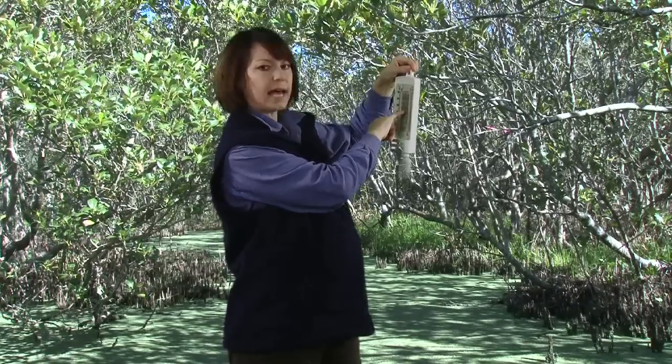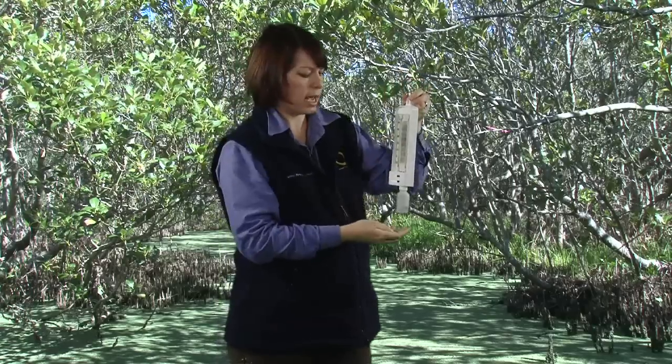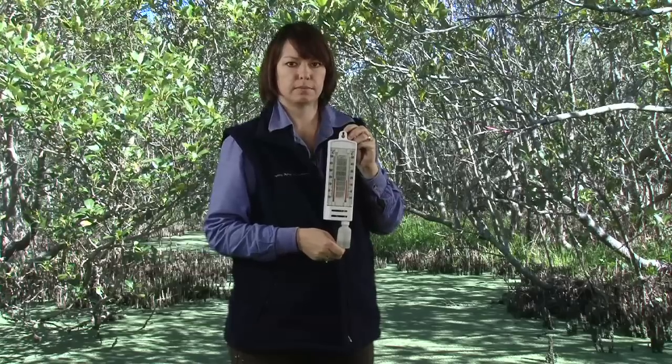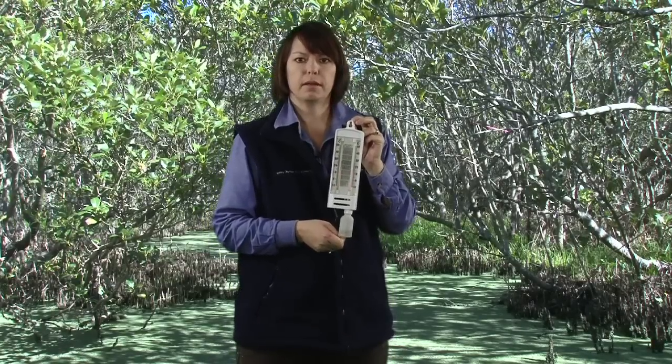That reading is 82, meaning 82%. So today our humidity in the air is 82%, and that is how you measure humidity.